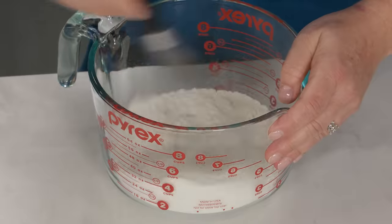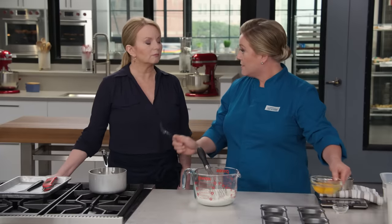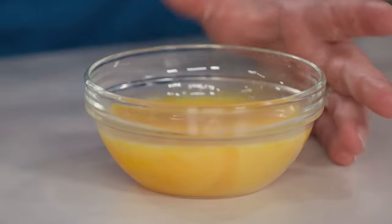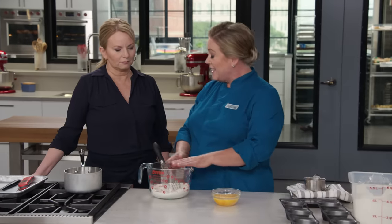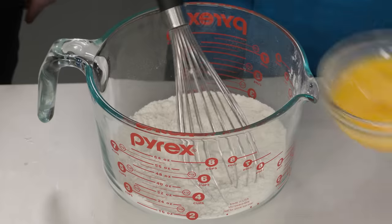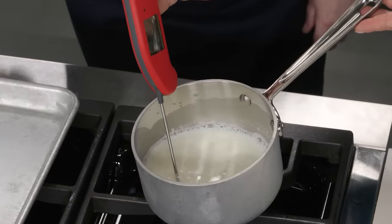Into the flour goes three quarters of a teaspoon of table salt — whisk that in. So: flour, salt, milk. Last but not least, eggs — three large eggs. A lot of recipes make this batter in the blender, but we saw no reason to dirty that pan. It's just as easy to make this in a liquid measuring cup because then you can easily pour it into the popover pan.